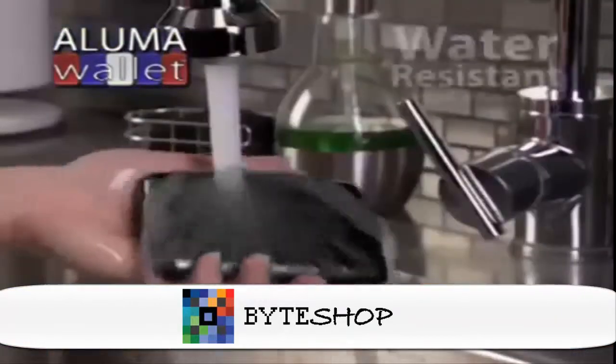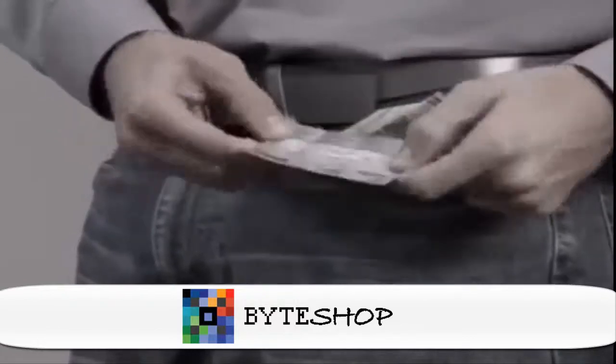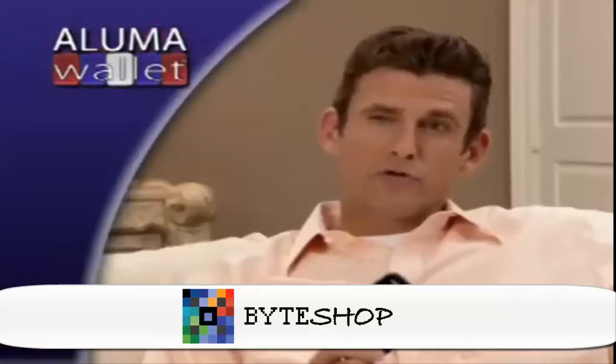This is so durable — suppose it got wet, it's not a problem. If you get a leather wallet wet, it's a big problem. Best of all, it protects your cards' magnetic strips from damage and keeps cards with RFID chips safe by blocking their signals from scanners, protecting you from identity theft.